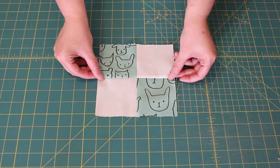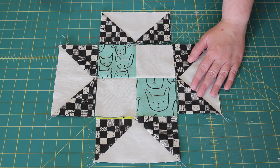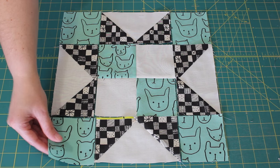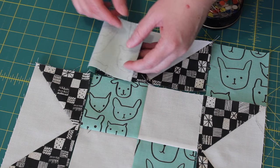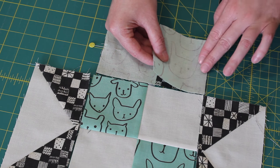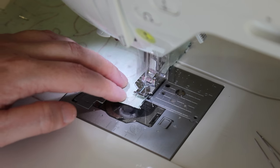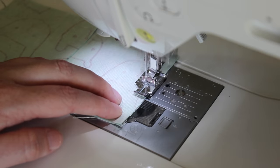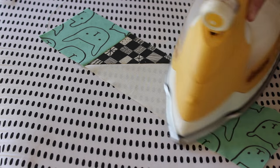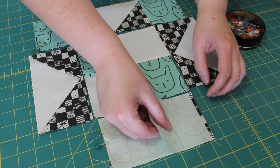Once all of your block units have been pieced, lay them out together into the Indian Star block design, following the diagram on the pattern sheet if you need to. Starting with the top row, flip both of the corner squares over onto the flying geese unit and pin them evenly into place. Sew a quarter-inch seam along one side and then the next, and press each of the seams outwards towards the corner squares. Place the row back into place and then repeat the same set of steps to complete the bottom row of the block.